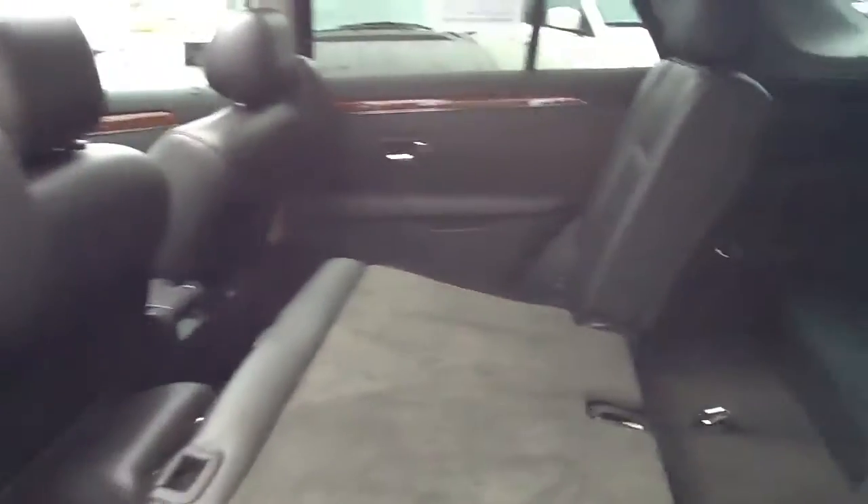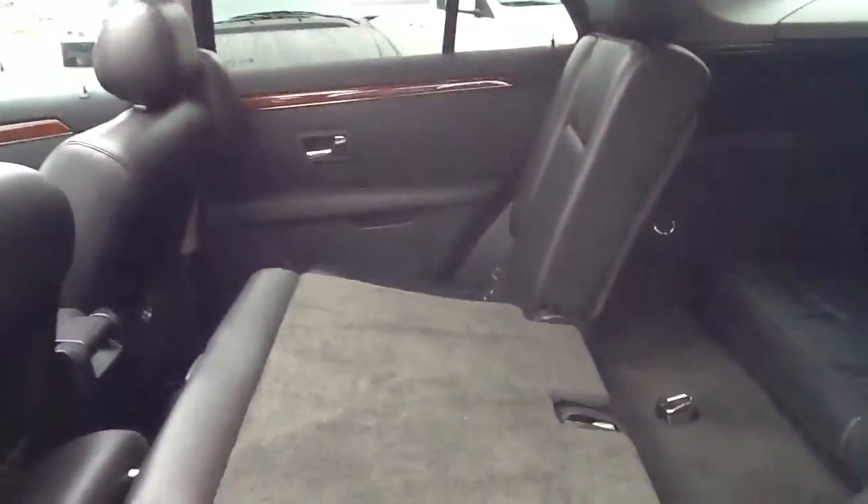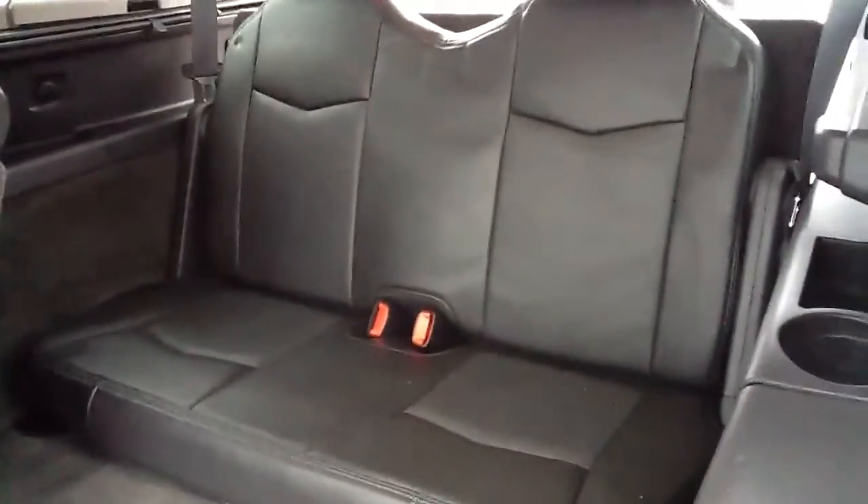I'm going to scan to the back of the vehicle. Here's the second row of seats, and there's that third row that you were interested in as well.